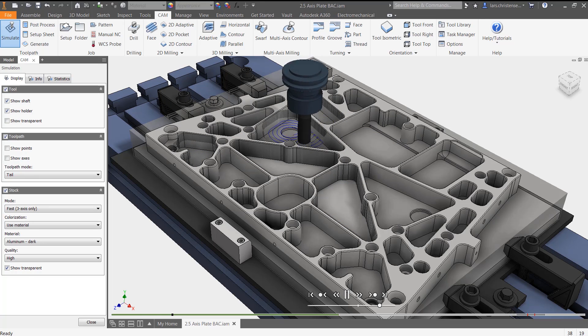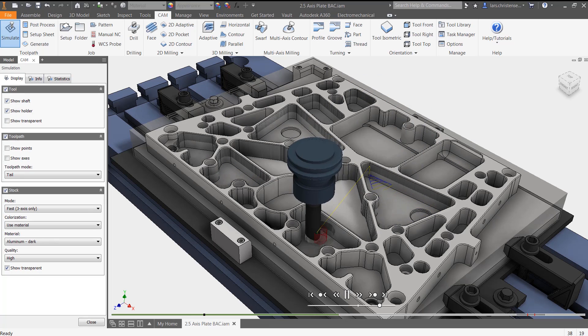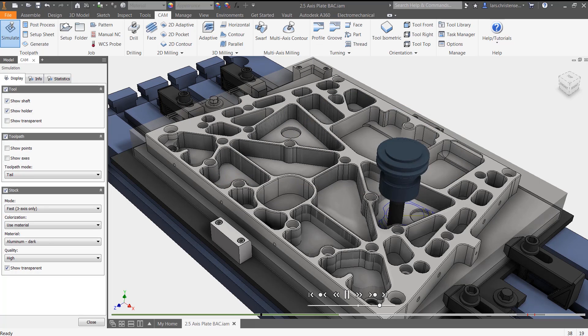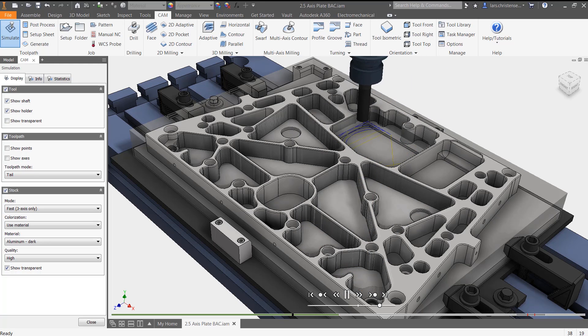Time equals money, does it not? Power users will be happy to know that HSM Express supports rest machining, user-customizable tool libraries, and lets you create unlimited machining templates. Bottom line, Inventor HSM Express is a real programming tool that leaves nothing on the table.